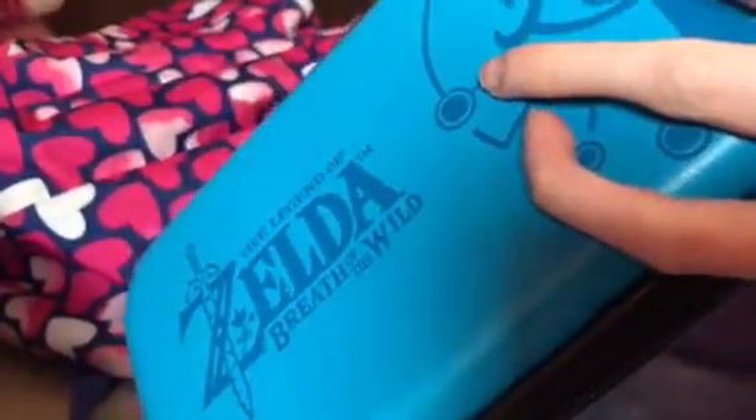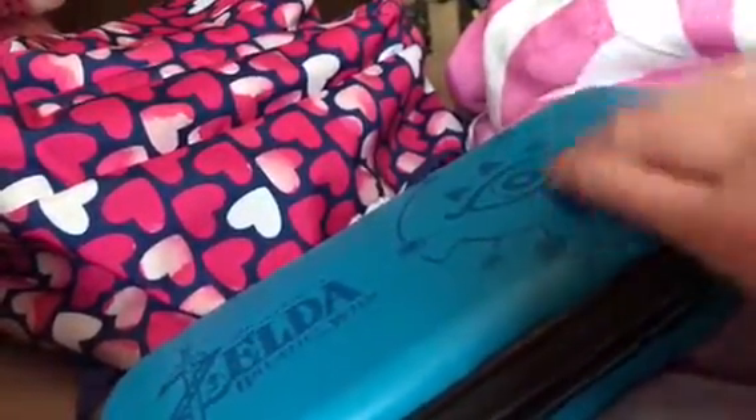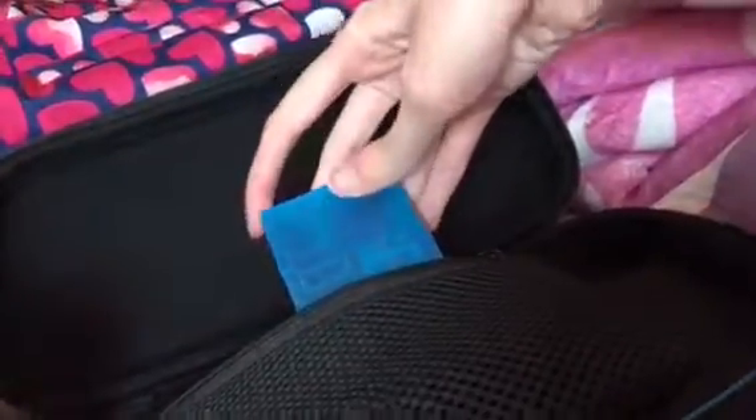I just got the Legend of Zelda Breath of the Wild traveler's case for the Nintendo Switch. There's the Breath of the Wild logo right here. And also there's the zipper with the strap. When you open it up, there's a pocket so you can store stuff in it. And also it has game card slots right here, and a place where you can put the Switch in it. That's awesome.